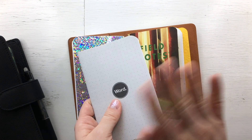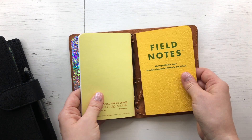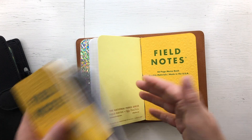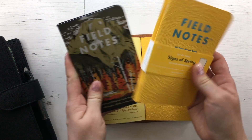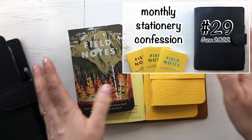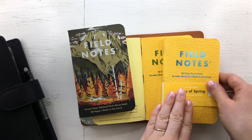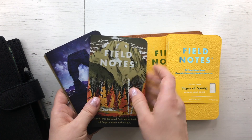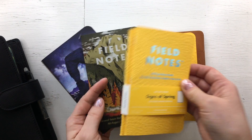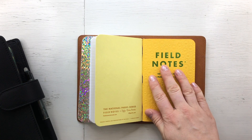It's pocket size, but the shop I originally bought it from didn't have these anymore, so I had to go with Field Notes notebooks. I showed these in my previous video about my June stationery purchases. I bought the spring edition and the National Parks D series edition.